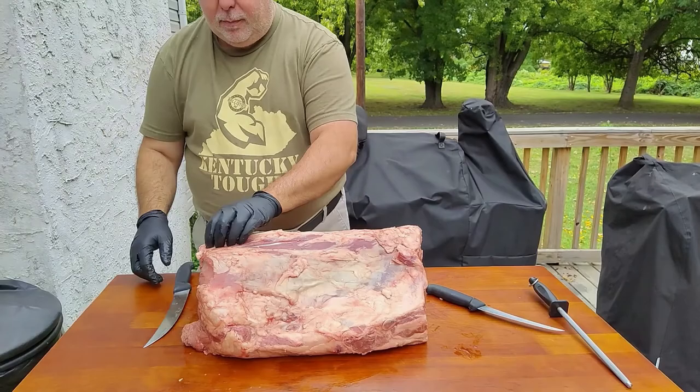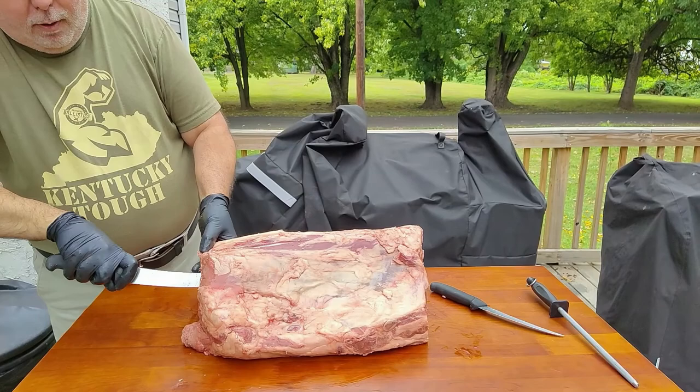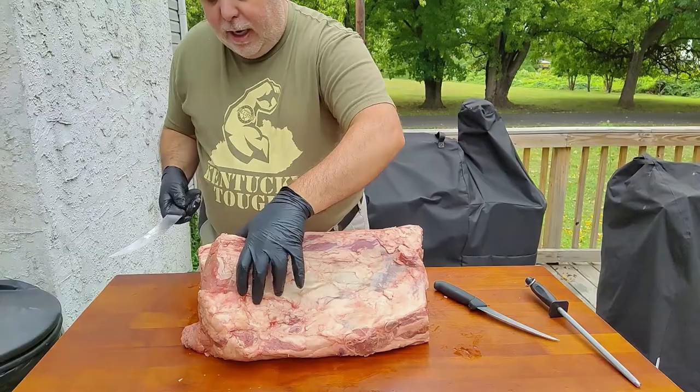First, you want to find the center of that seam where that bone is. Take your knife — Victorinox 8 inch — and you want to follow that right on the bone. Keep turning as you're going, just follow that bone right down.